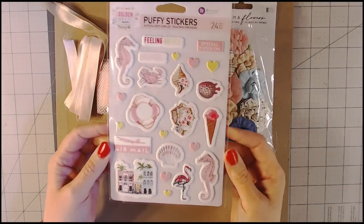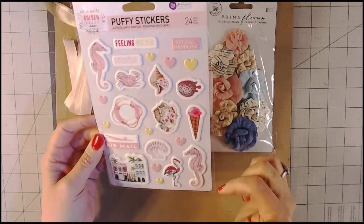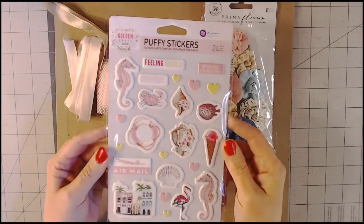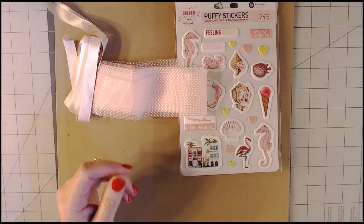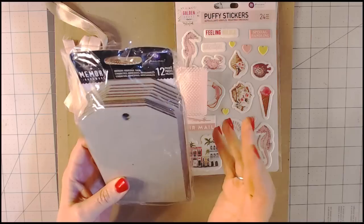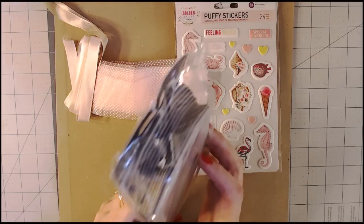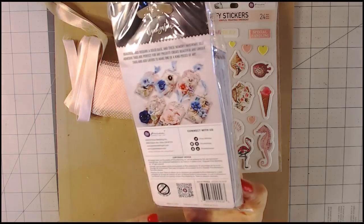The stickers match the collection — you can see by the name it's coast-themed. It is a summer collection, so we've got sea life: shells, ice cream, lobster, seahorse, that type of thing. Those are the puffy stickers and there are 24 different ones. Tammy also sent me the memory hardware tags by Prima — there are 12 chipboard tags in here, which saves me time from cutting them, and they're the perfect size.